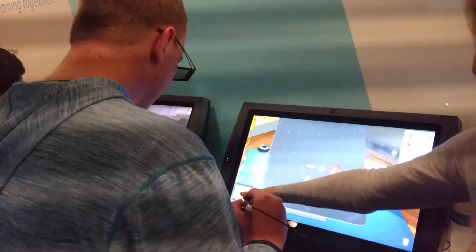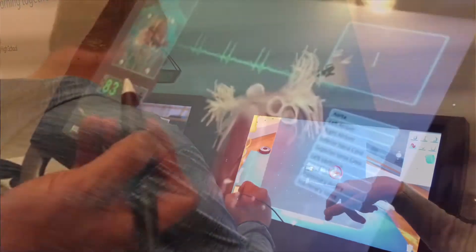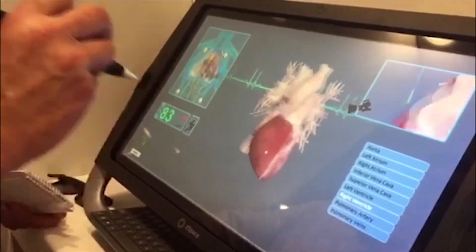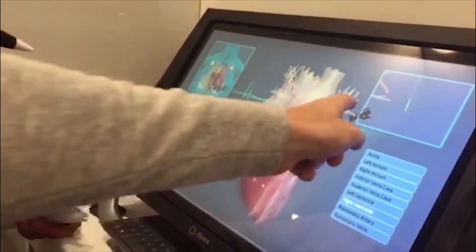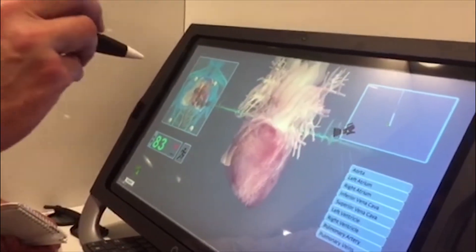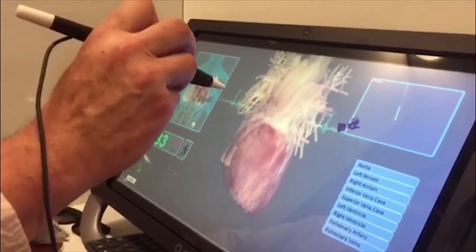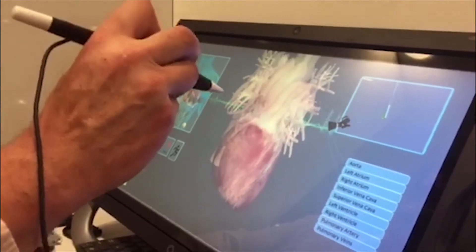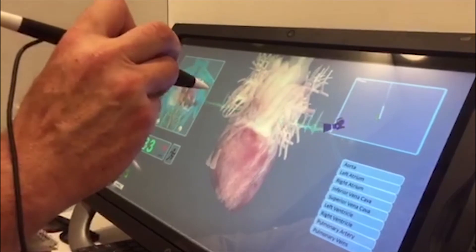Over here, grab that thing and kind of position it — pull it out a little bit towards you. Grab that camera back there. When it kind of turns purple, you know you're engaged. There you go. Big round button, pick it up. We're making sure that we're connected to all of these different networks as well.